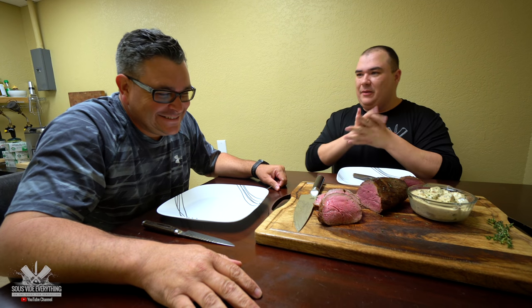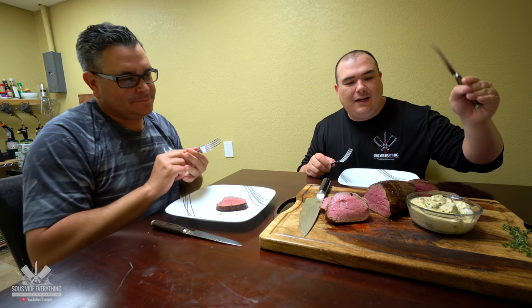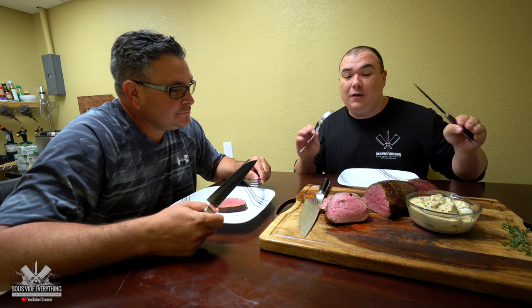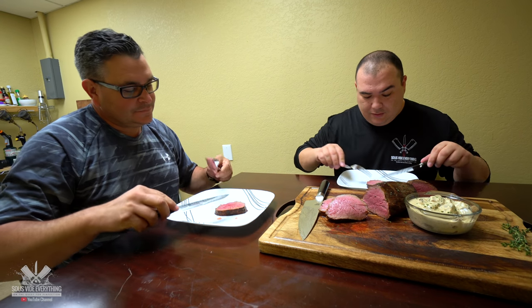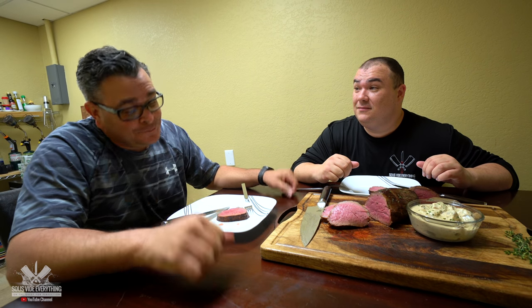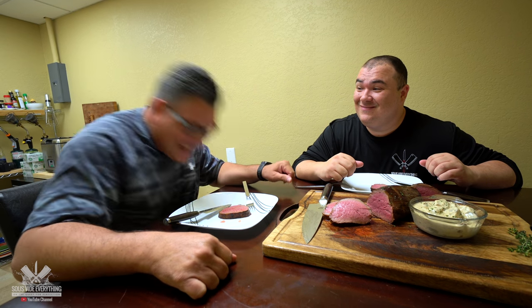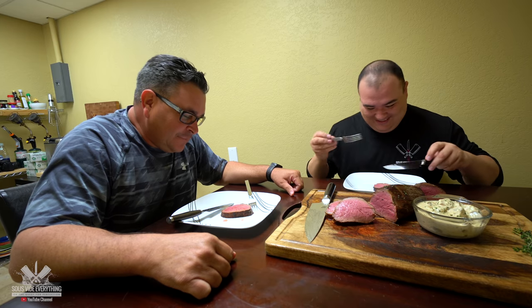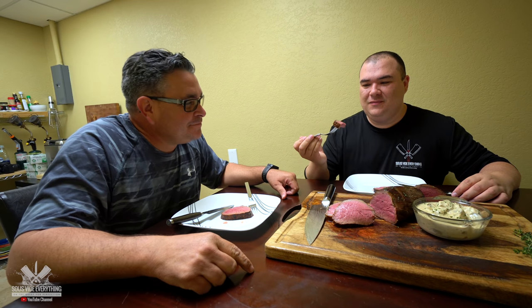Alright, we are ready to try it Ninja. I'm excited about this one — Chateaubriand, my friend. I also made a nice creamy white mushroom sauce if you want to give it a try. Let's go for it. Oh, it's tender! That thing is delicious. We want to know if it's tender — of course it's tender. It's well cooked, full of flavor, juicy. Wow.